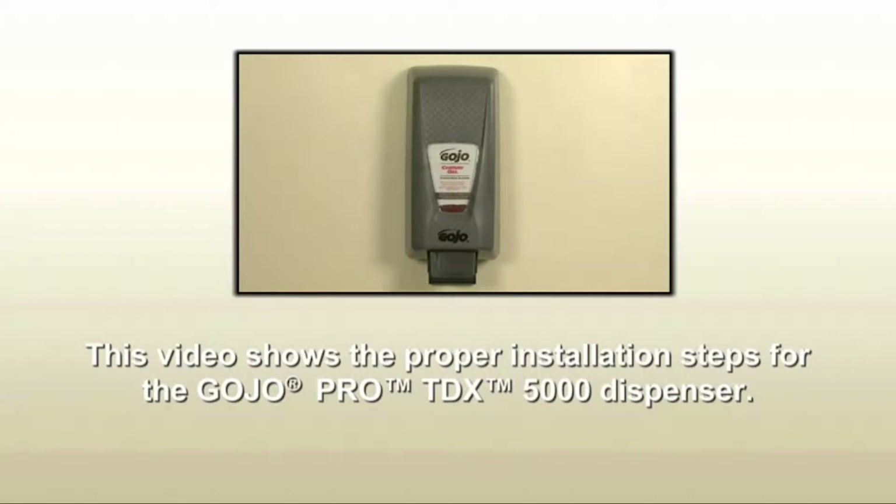This video shows the proper installation steps for the Gojo Pro TDX 5000 dispenser. Please read all instructions carefully before installing and using the dispenser.